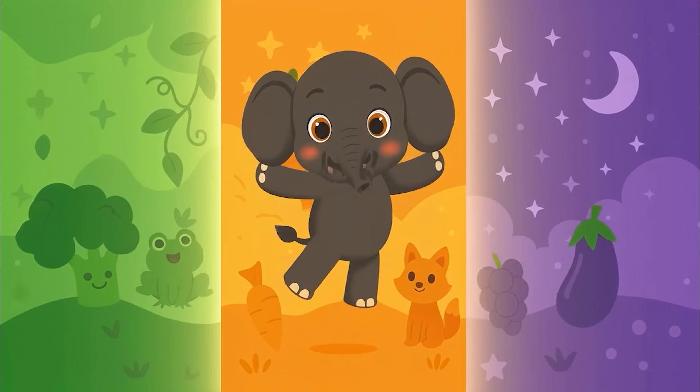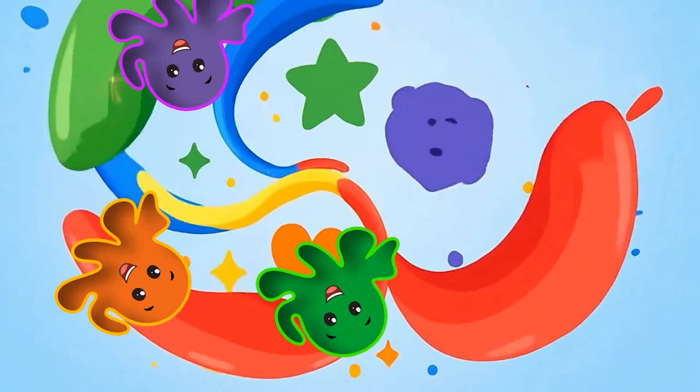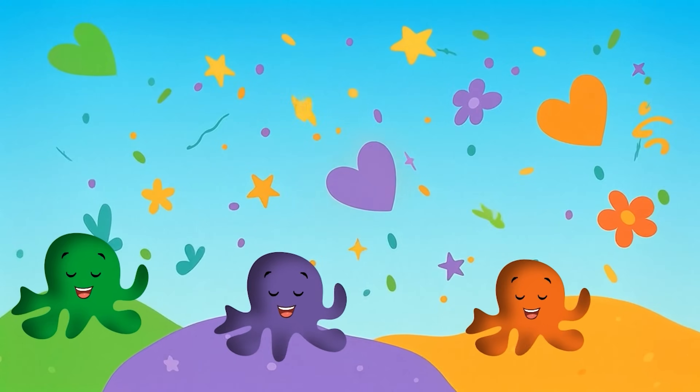Fan Fan jumps and twirls with glee. Orange, green, and purple — wee! Mixing colors one by one. Look what happens — oh, what fun!